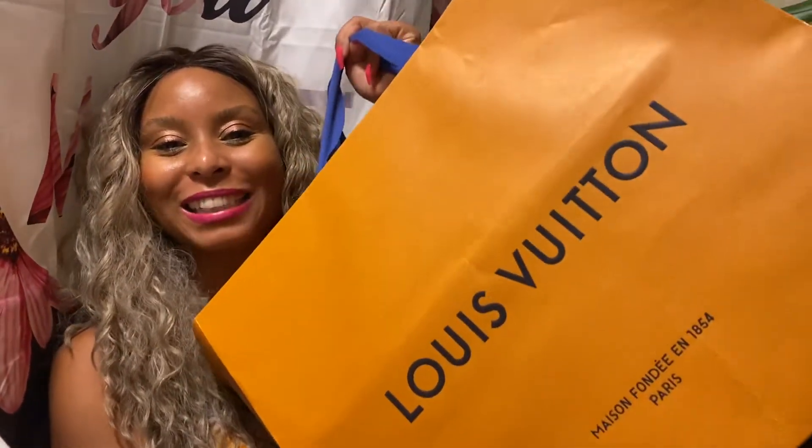So here is the gigantic bag. I went shopping earlier today and I was really going just for one item, and then I saw something else and I was like, I have to have that too. I'll give you the backstory as we go along in the video, but let's get started with the unboxing.